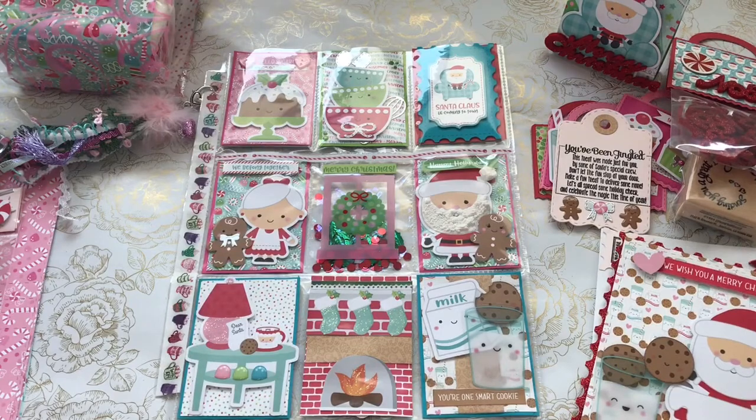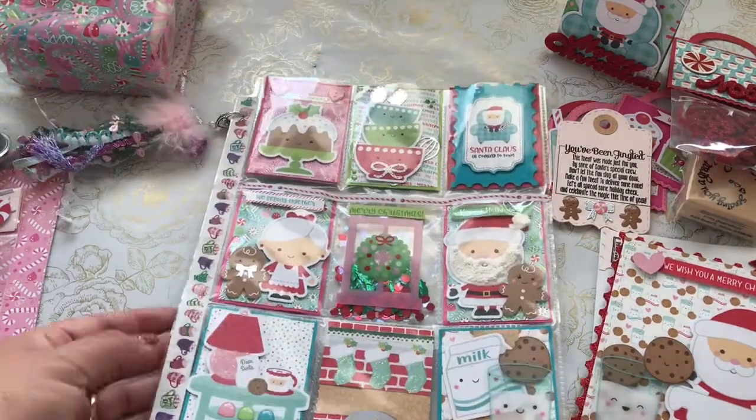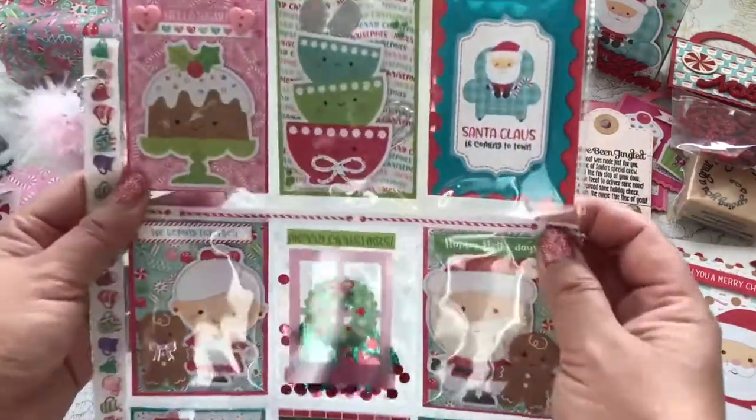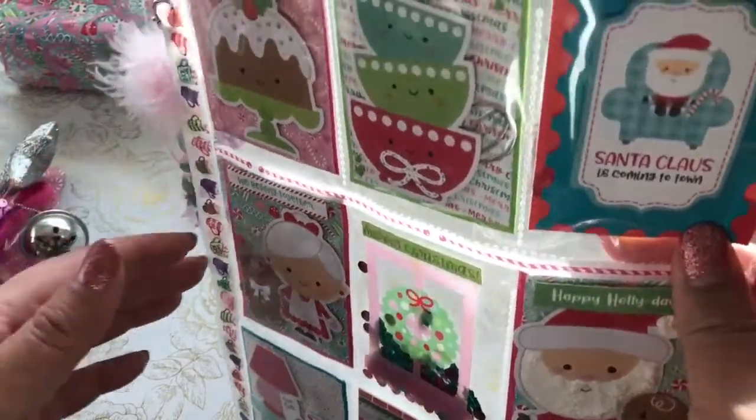This is what I came up with. I haven't done a pocket letter in so long, but I love pocket letters — that's my first passion when I first started crafting. Let me show you what I made.